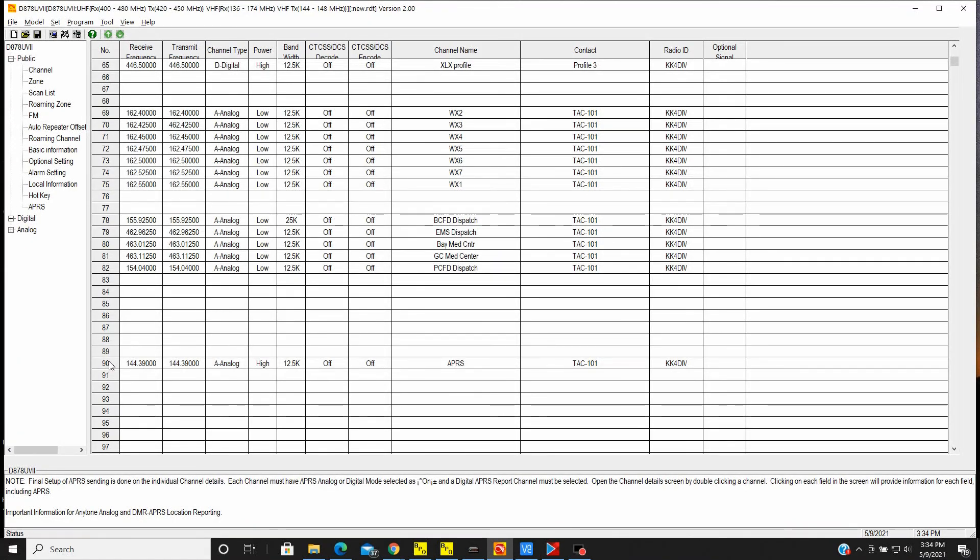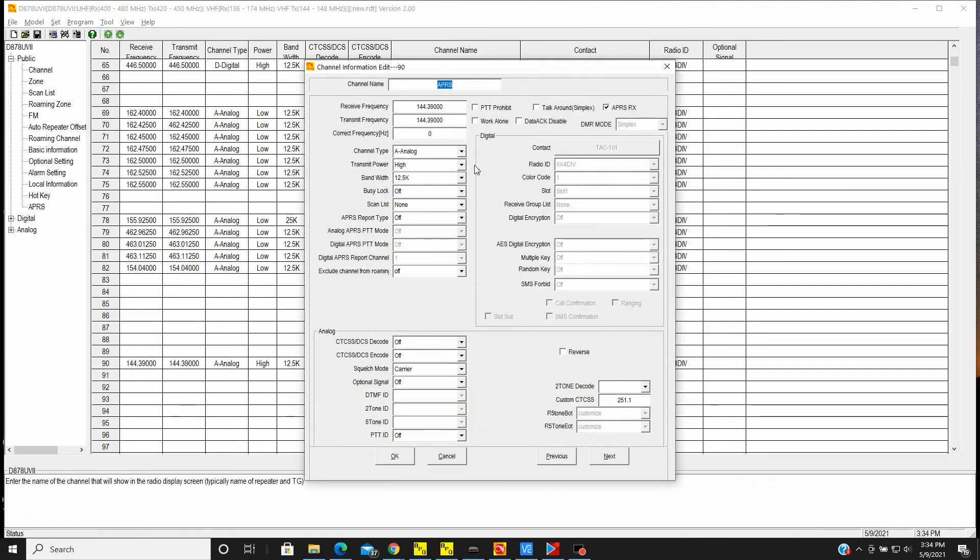The first thing you want to do is create a channel for your APRS frequency, which is 144.390. I have it in channel 90 and just called it APRS. Receive frequency is 144.39 and transmit frequency is 144.39. Make it an analog channel and don't set any CTCSS or DCS — none of that's needed. But you do want to check the little APRS RX box. That's the APRS receive checkbox, and you want to make sure that is checked.